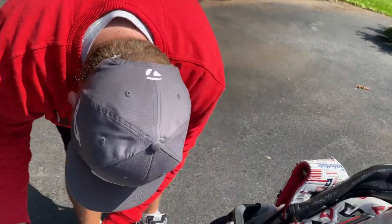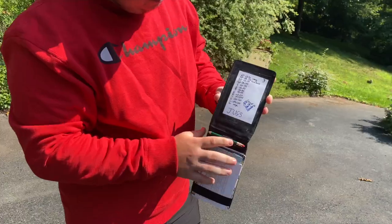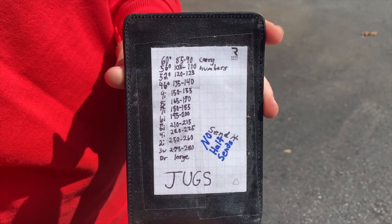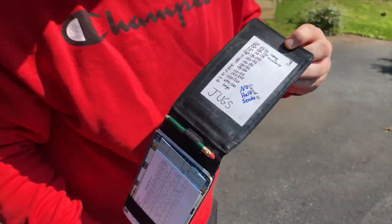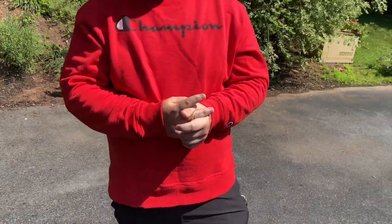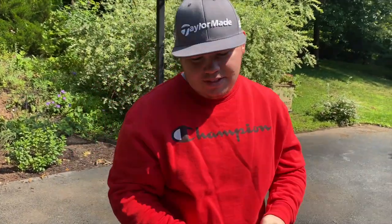He uses TaylorMade TP series gloves. The yardage card is visible on the bag: 60 goes 85-90 yards, 56 goes 105-110, with the rest mapped out from there — all carry numbers. Driver yardage just says 'large.' That wraps up the full 2021 bag: 14 clubs total, with the ball, rangefinder, and glove covered. Hopefully the setup brings Sawyer success this year.